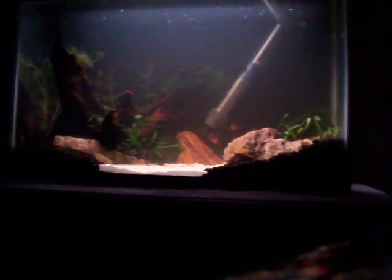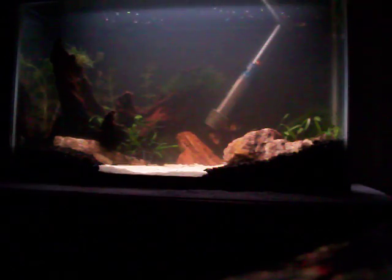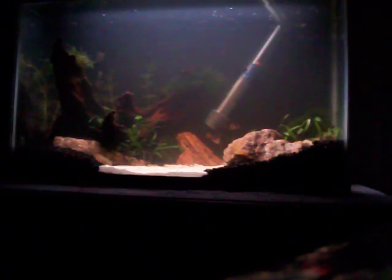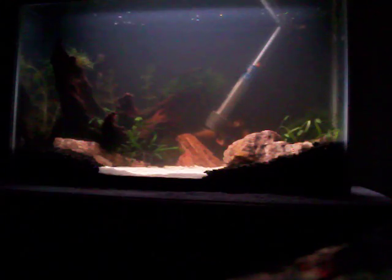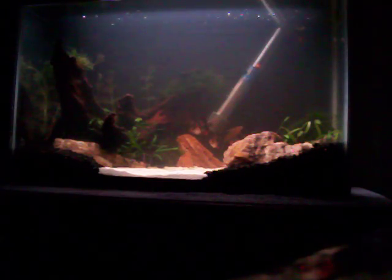Alright, here's the 10 gallon. Pretty much complete. All I gotta do is do some planting, maybe a little bit of rearranging. This tank is now superior to my 20 gallon.